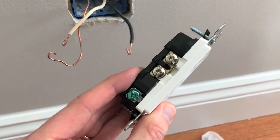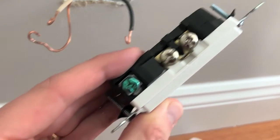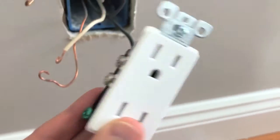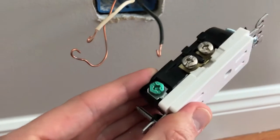The new receptacle is out of the box. Exactly like the old style, you have two silver screws on one side that tighten down the neutral white wires, a green screw at the bottom for the ground wire, and on the opposite side two brass screws that tighten down the black hot wires. Let's get this thing hooked up.